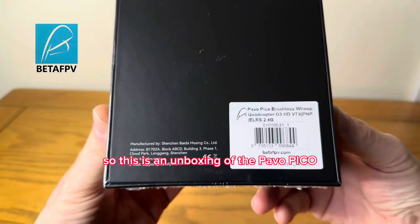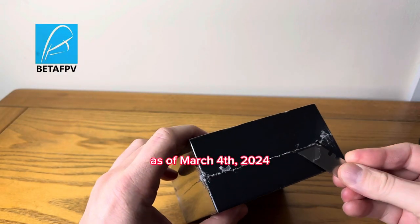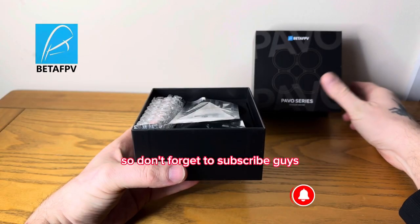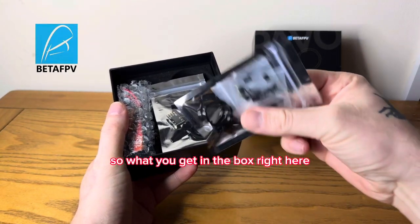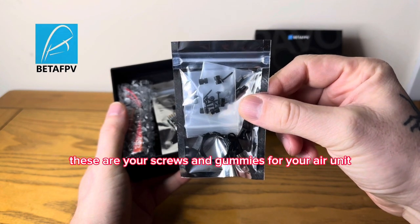This is an unboxing of the Pavo Pico as of the 4th of March 2024. So what you get in the box right here - these are your screws and gummies for your air unit.